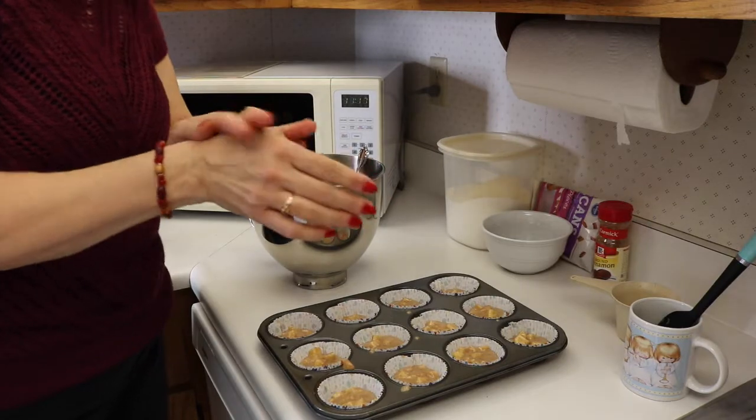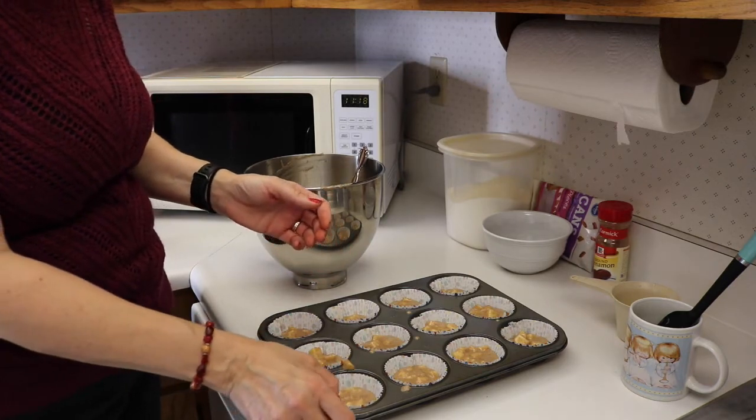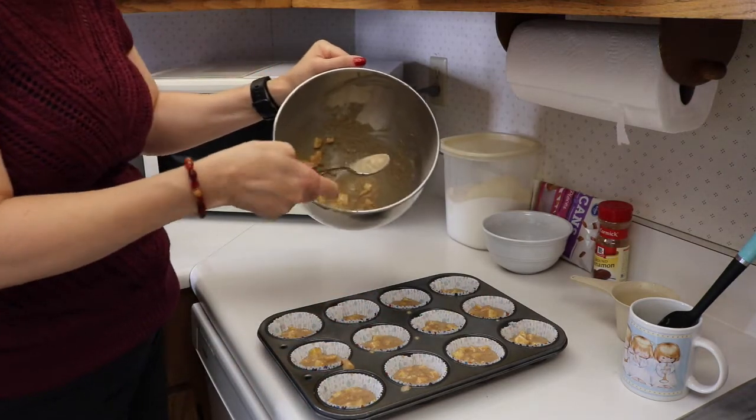Oh my lord, I don't think I pressed record — ha! So I filled my muffin tin with some cupcake liners. If you don't have that, spray your tin. And then we filled our muffin cups up with a big tablespoon.